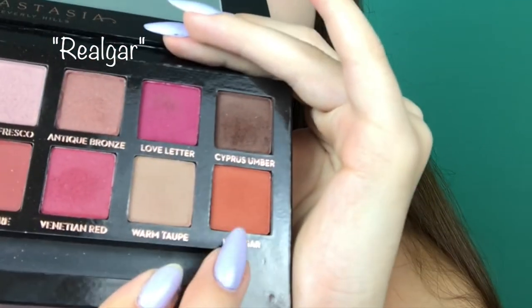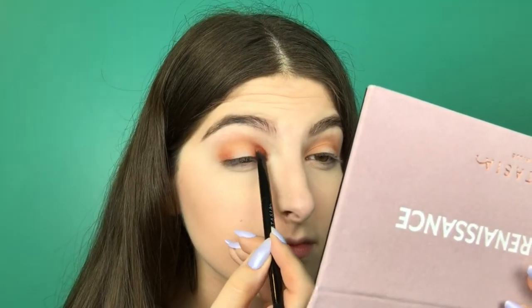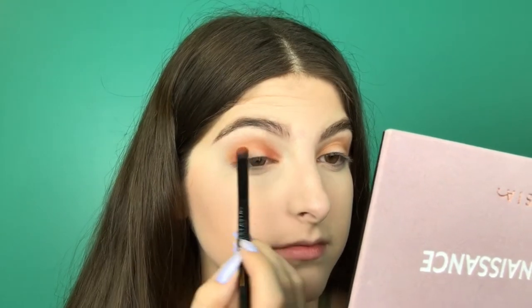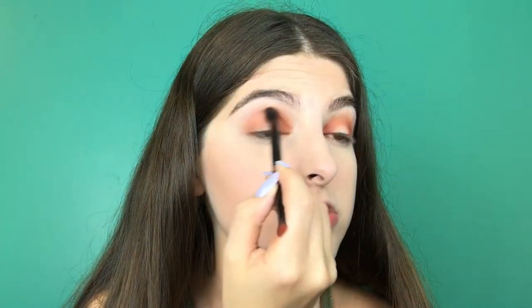The next color I'm going to be using is Realgar — it's this one down here. I'm going to take it on the flatter brush that comes with the palette. I'm picking up a lot of product because I want it to pop — I want a lot of orange. You just pack that on really nicely and then blend to make sure there are no harsh lines and it transitions nicely. That's why I've got the transition shade.